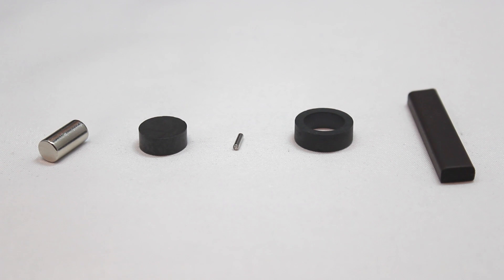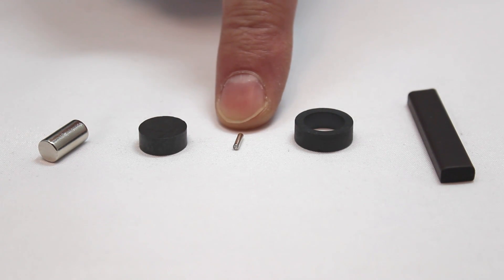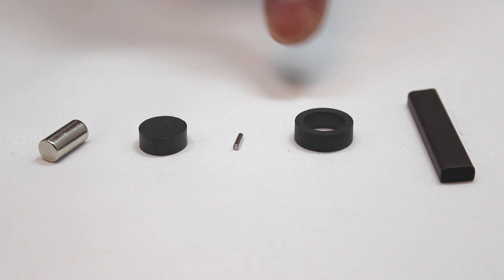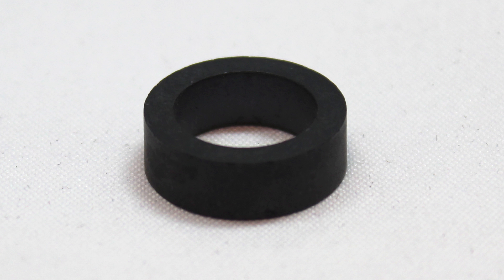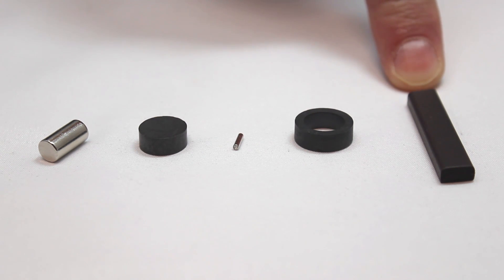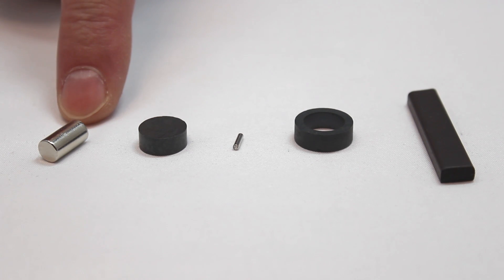Less expensive varieties include this ceramic disc magnet. Here's a very small neodymium magnet that might be appropriate for use with the CTO5 switch in an application where space is tight. Here's a ceramic ring magnet, which is useful for applications like level sensing — something we'll cover further in the presentation. And this is a plastic bonded ferrite magnet, the type you see in typical refrigerator magnets. It's very inexpensive but relatively low powered, so you need a larger magnet made of this material to work at the same distance as a powerful neodymium magnet.